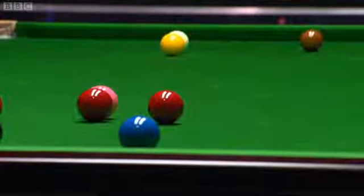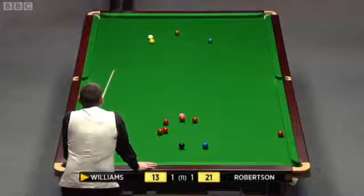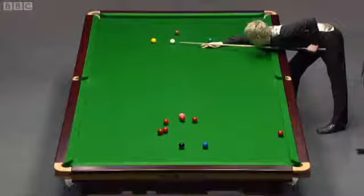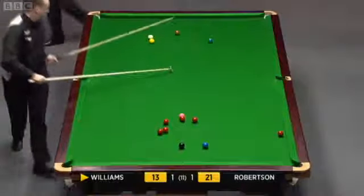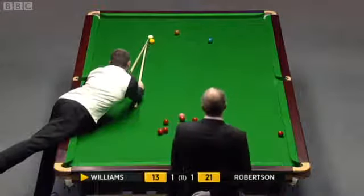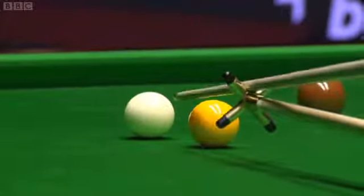This is where he was, and you can see the white's just this side of the bulk line, but he thought maybe the snooker might pay better dividends rather than risking the cut. I don't know how he does this — he holds the rest off the table. That takes a little bit of strength in your wrist to do that, I can tell you.